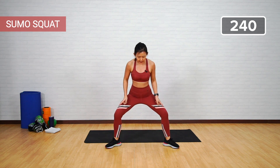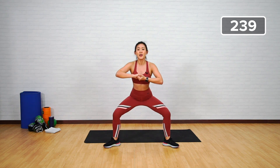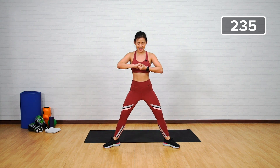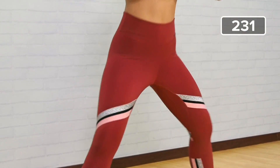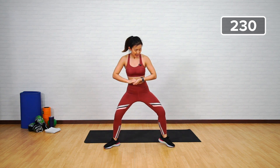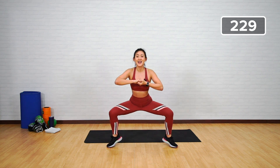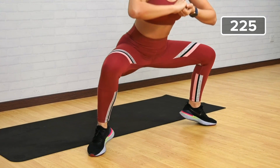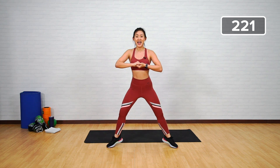We want to work more on your inner thighs. Step wide with your toes pointed out, place your arms in front, get down, push it out — feel the work on your inner thighs. Four, five, six, seven, eight, nine, ten. A little more challenge — get onto your toes, lift your heels off. Ten more — one, two, three, four, five — it's also working on your calves — six, seven, eight, nine, ten. Back down into a plank.